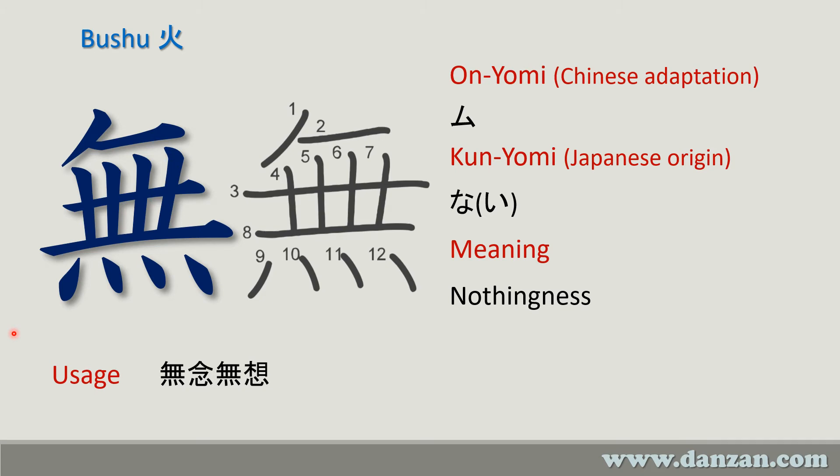One particular usage we see in Danzanryu and in other places in Japanese writing is the concept of musō — we see the 'mu' here and here — meaning no preconceived notions.